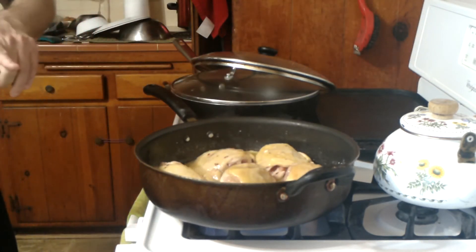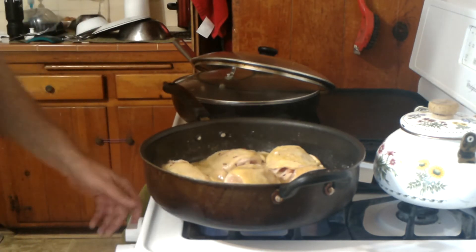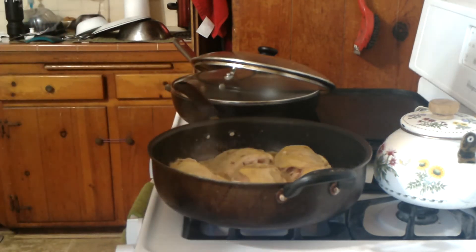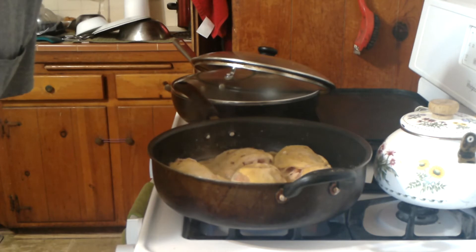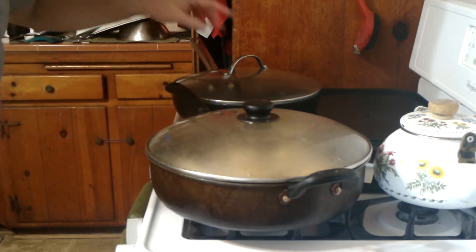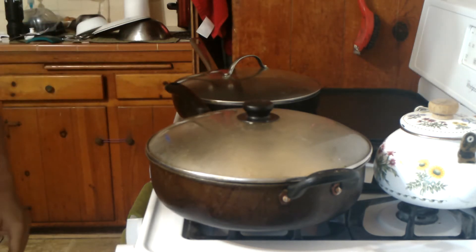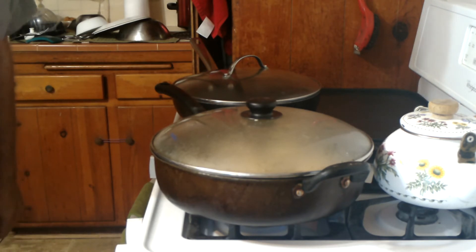Once it starts boiling, you turn it down to a lower heat and we're going to simmer this for one hour. Cover it so you don't lose any liquid. When that hour is close to being done, we'll come back and sauté the mushrooms, add the butter and pimentos and the sherry wine, and get that all mixed together. We'll be back in about an hour.